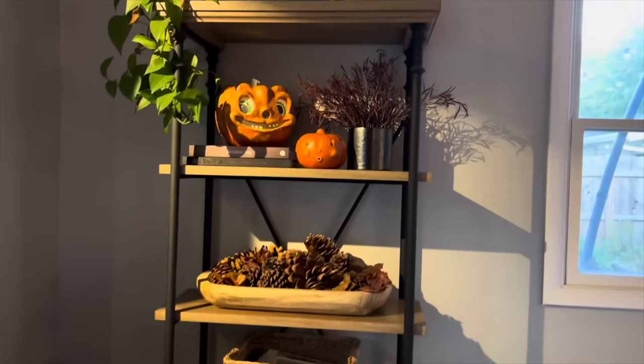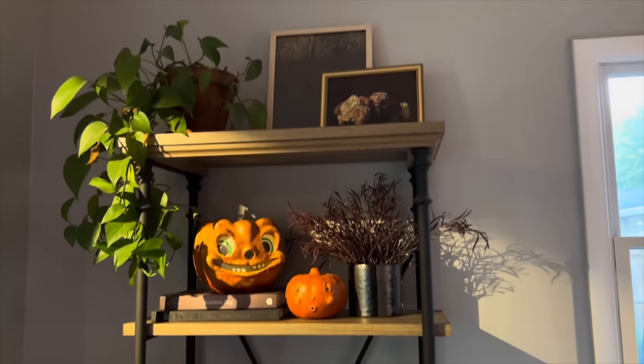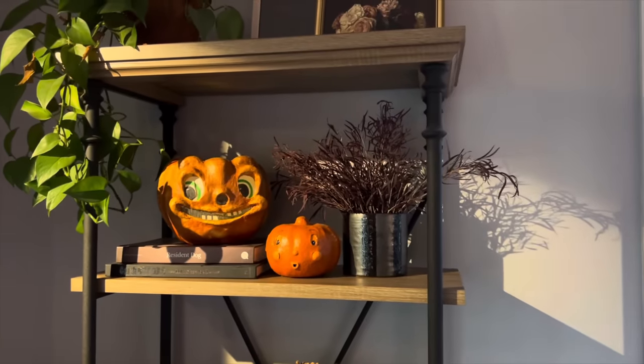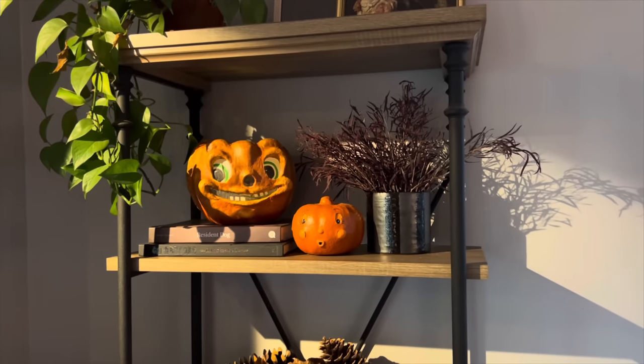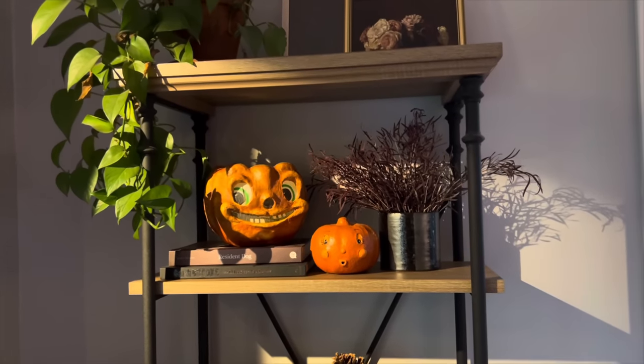Behind the couch, we have this shelf, which has pretty much stayed the same for quite a while. But I did add my paper mache jack-o'-lanterns from Creepy Cute Creations on Etsy. My friend James makes everything in that shop — he's the shop owner — and these are some of my favorite pieces for Halloween.